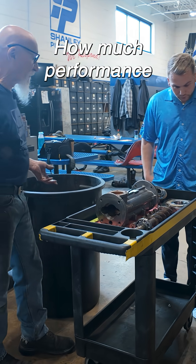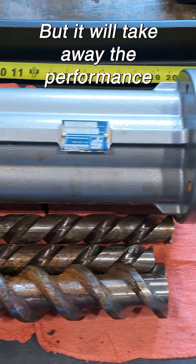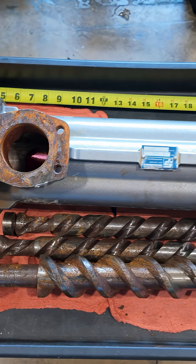Factor-wise, how much of the performance it'll take away — but it will take away the performance. That's right, that's right.